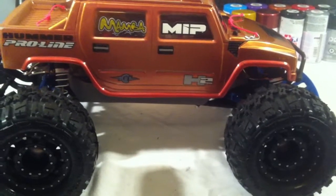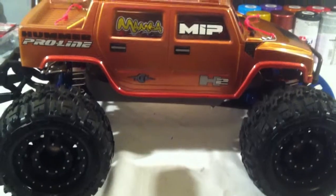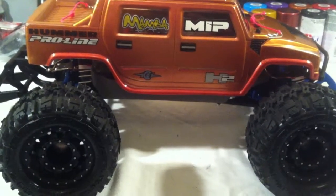Hey YouTube, what's up? I just did a video of my Stampede a couple days ago, but I did forget a couple things, so I thought I'd take a little more time and walk through the truck one more time here.